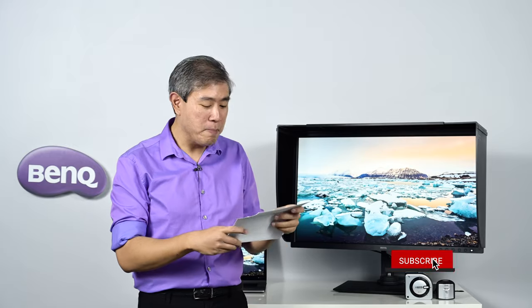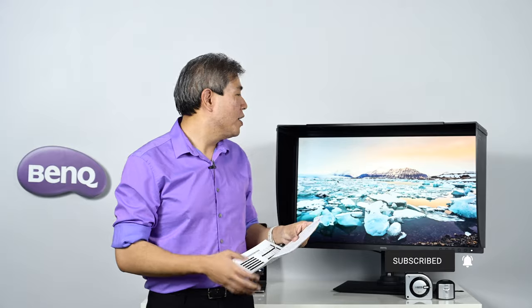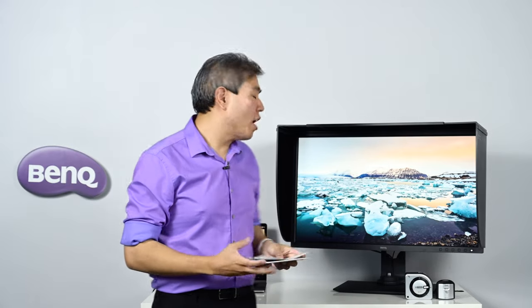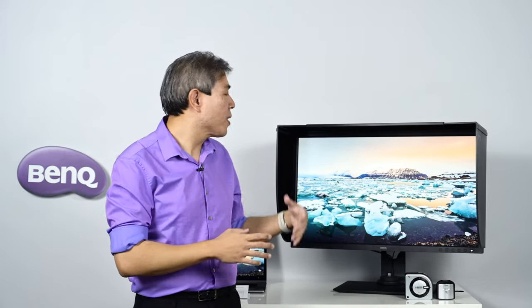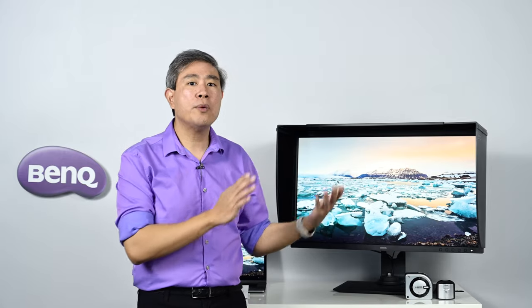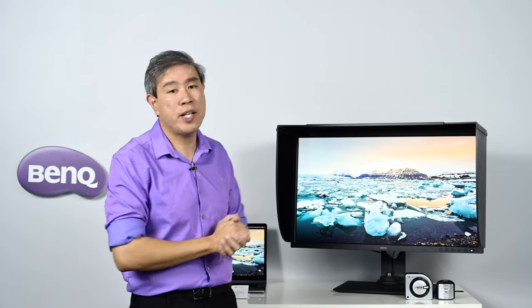That is just absolutely amazing. The maximum Delta E for this panel is 1.15. The Delta E value, if you're not familiar, is the variation between the color this display produces compared to a reference color — the lower the number, the better. Anything below 5 is considered great; anything below 2 is considered top-notch. The SW line has always been known for a Delta E of less than 2, and this panel is no different.